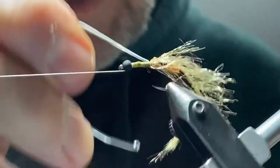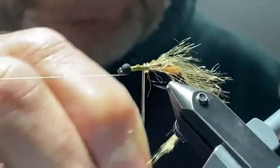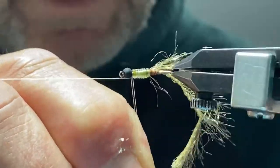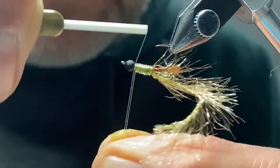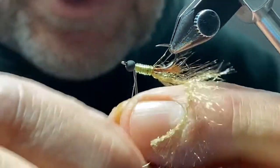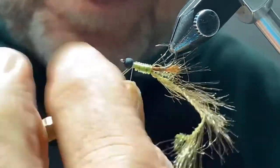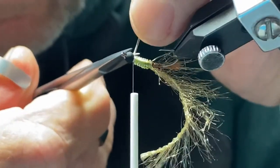I'll take the Stretch Magic and start it without pulling it too tight. We want the wraps to be fairly loose, close together but not super tight, and we'll get close to the bead — right about there. Just tie it off. We don't have to tie this in super tight because there's no tension stretch on it, so it's not going to unravel on you. Get that tied in and cut it off.